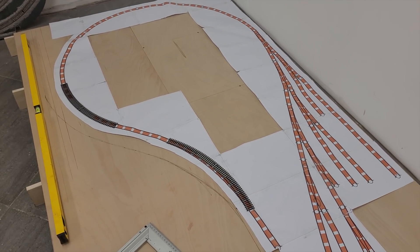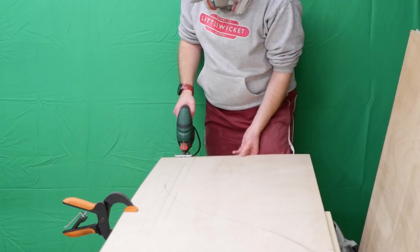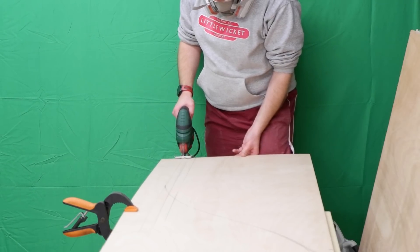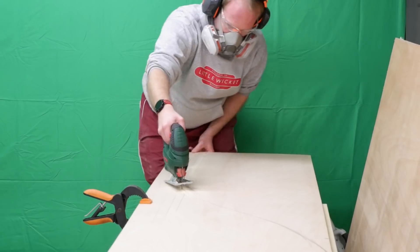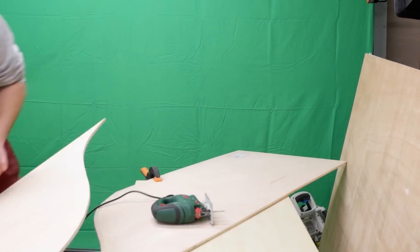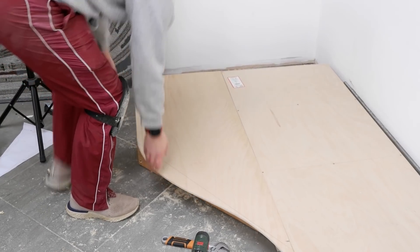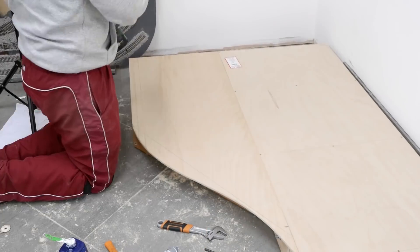Once the frames were connected, I laid out the track plan and traced around it to mark where I needed to cut for the baseboard top. This time I used a jigsaw to cut the curved edges required from the 9mm ply, which was then secured in place using more glue and screws.